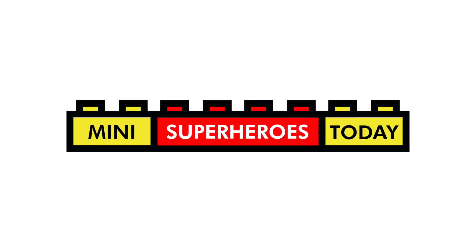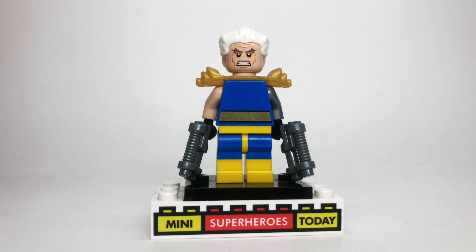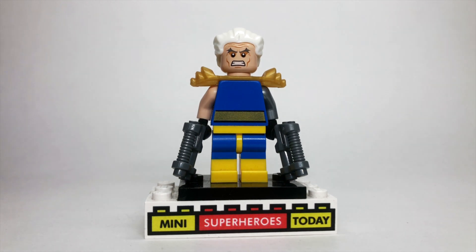What is up, you guys? This is Mini Superheroes Today. And in today's video, I'll be showing you how to build Cable from the classic X-Men look using 100% official Lego pieces.